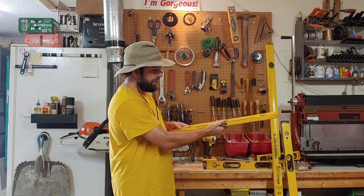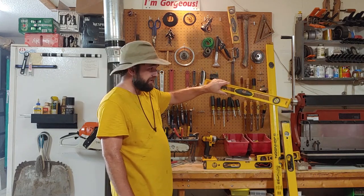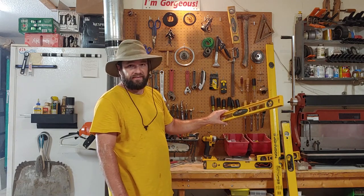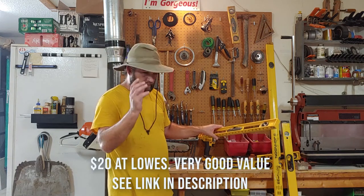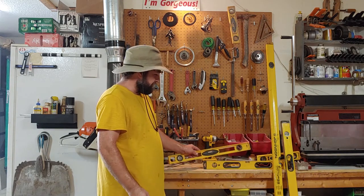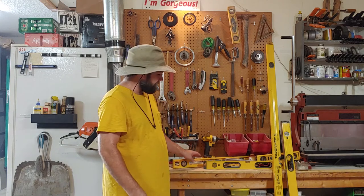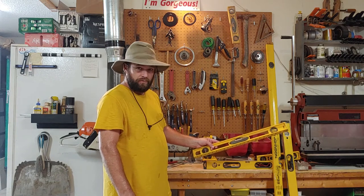It's two feet long and you can use this very effectively to hang picture frames, mirrors, and things like that. Your big box stores will all have these at very low cost. For a homeowner that's a solid choice, but if you want a level that's going to last a long time you're going to have to get away from these I-beam style plastic levels — even the metal ones aren't that great.